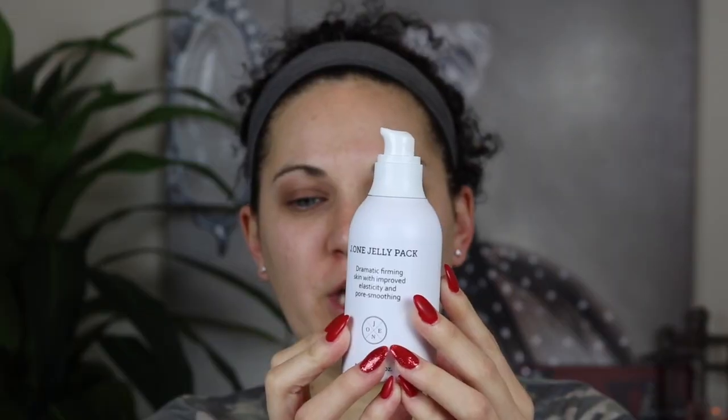The first thing I'm going to do today is prime my face. I'm using the J1 Jelly Pack primer — I'm very excited to try this. We'll put a couple of squirts on our hand and rub it on the face. Oh, it's very sticky and I love it. I really hope that I like this primer.